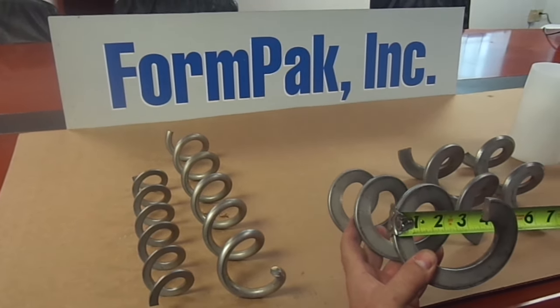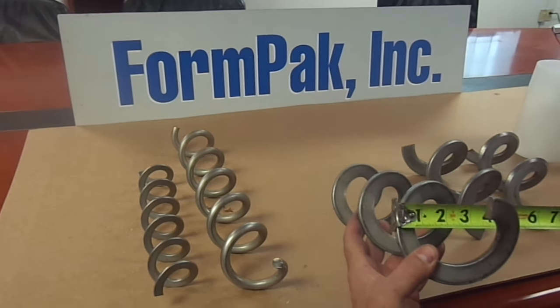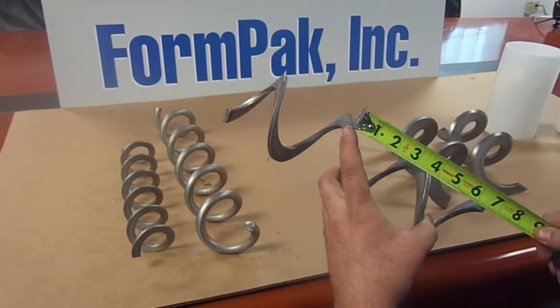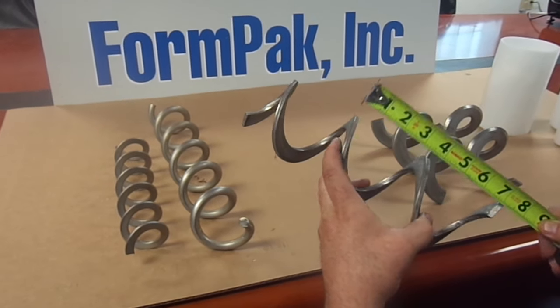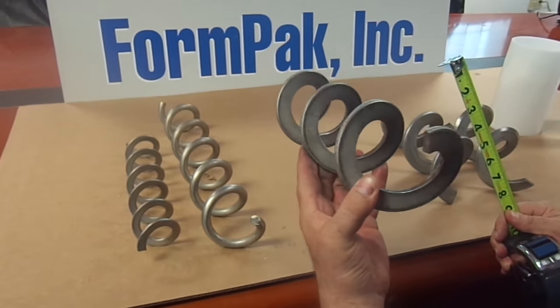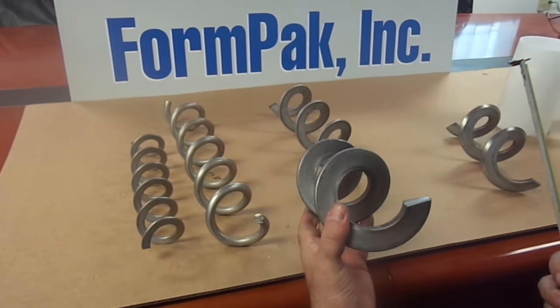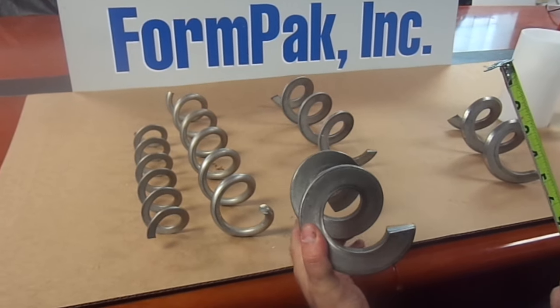On the table here we have standards like this three and a half flat bar auger. It's three and a half inch OD, it has a two inch ID, a three and a half inch pitch, and it's one of our most popular styles for all of our customers.